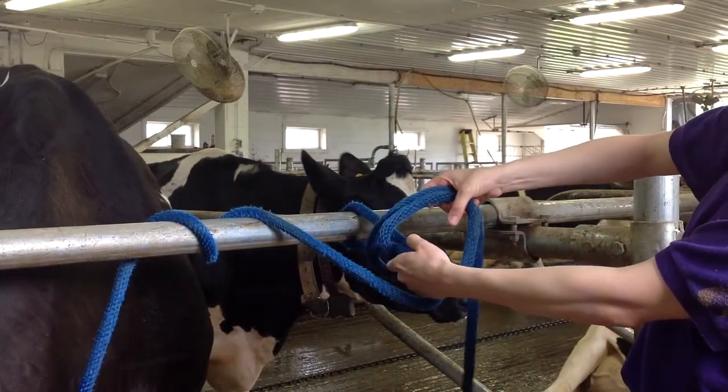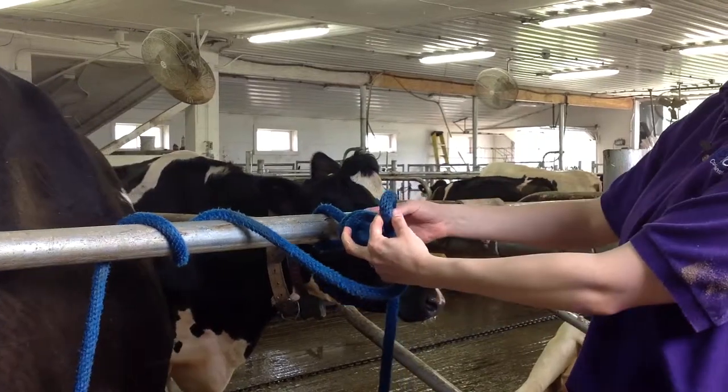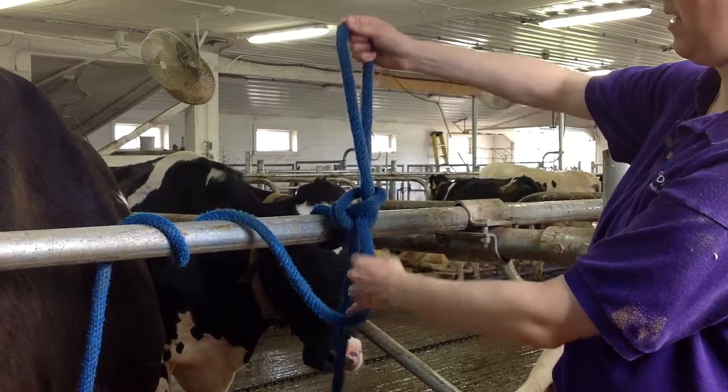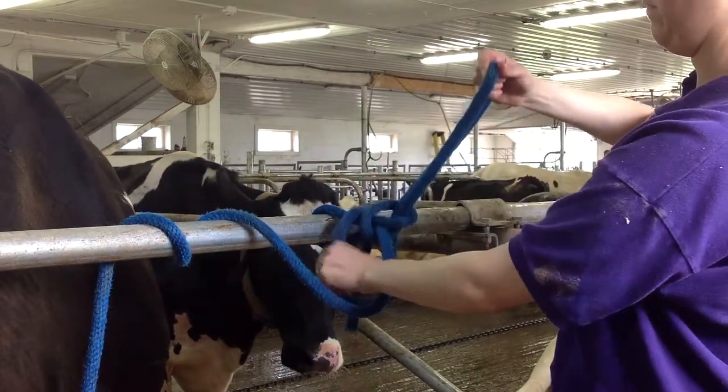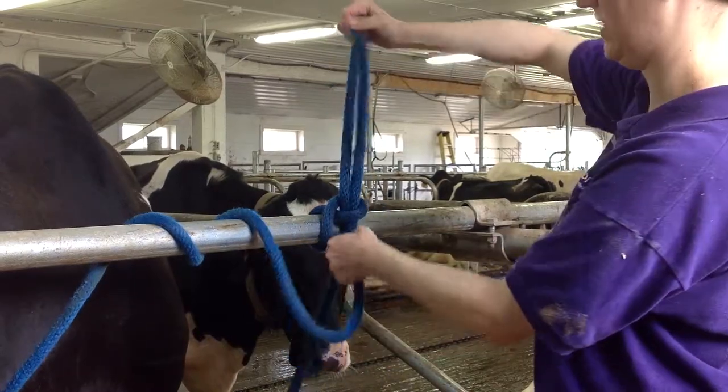You can see I'm making a loop right here — and that's where you're going to send that one segment that you just passed over. In order to tighten it up, all you have to do is take this one segment that was in your left hand and pull it tight.